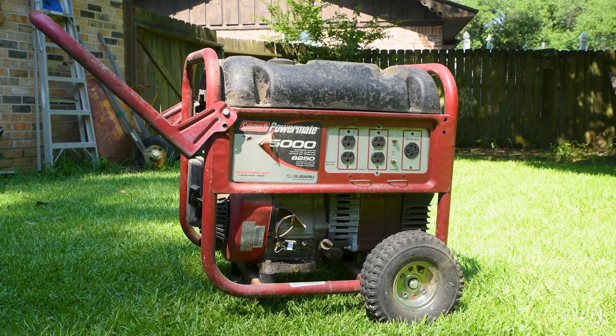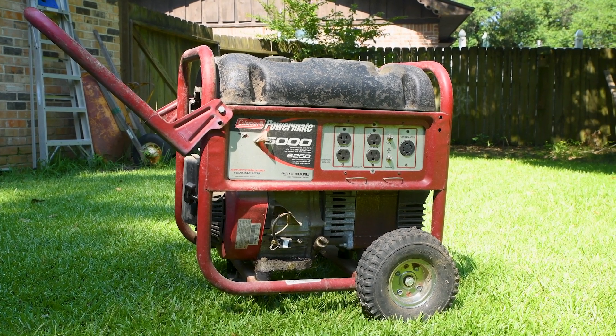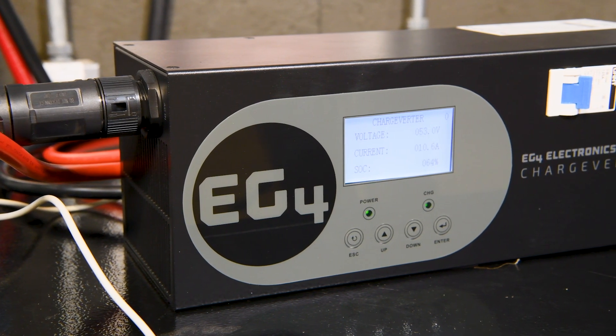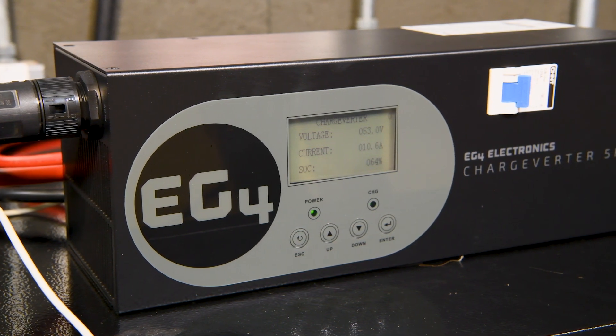The 60% rule is a general rule of thumb — some generators, particularly inverter generators, have higher output with less than 3% total harmonic distortion (THD). When using a generator, having less than 3% THD is crucial to ensure clean power and protect your equipment. This is where the Chargeverter becomes essential: it allows you to use a smaller, less expensive generator by efficiently converting any sine wave into safe DC power to charge your batteries.